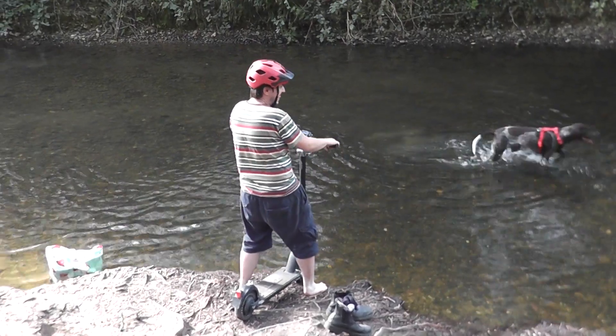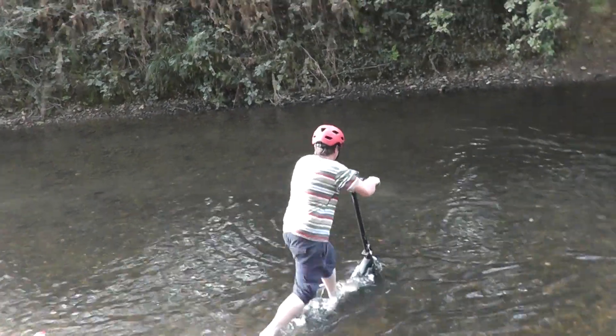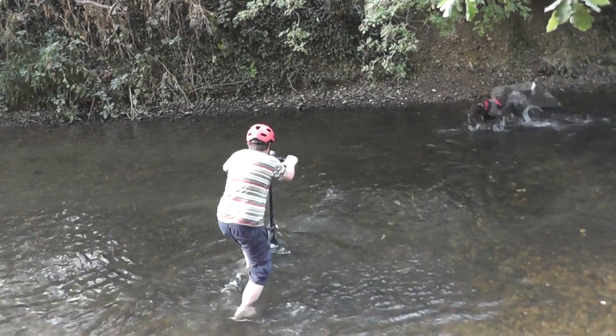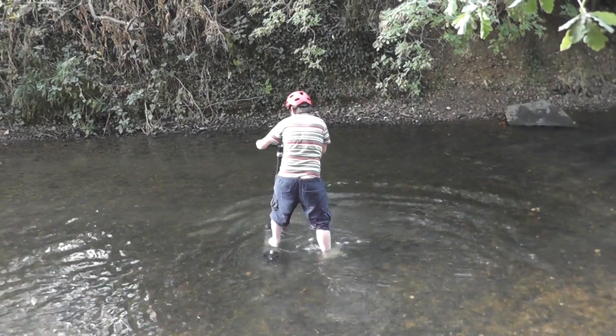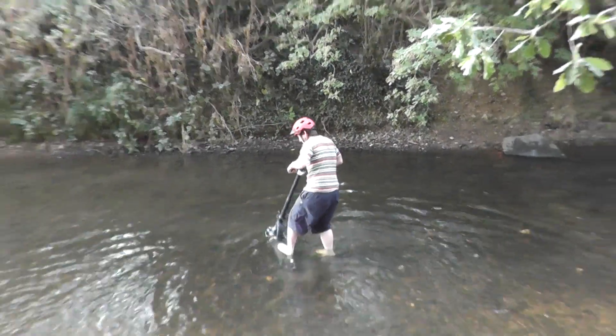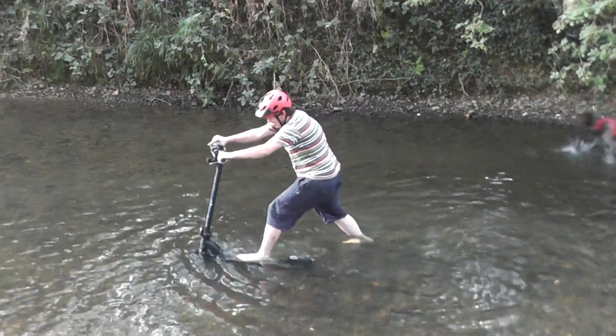All right, it's recording. Yeah, it's the stones. Look, there's less stones here. No, the stones are just too big for it.